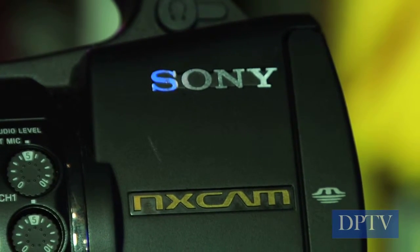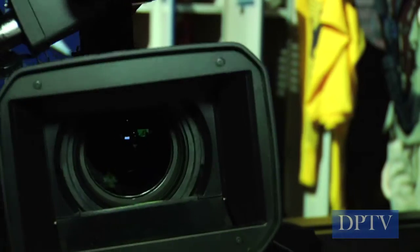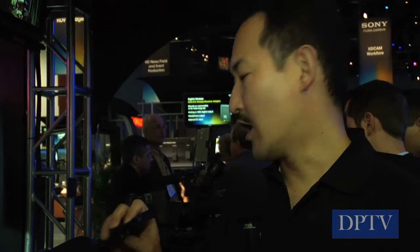What we have right in front of you is the NX Cam camcorder, which we started shipping this past January. The imager inside is a one-third-inch ClearVid Exmor sensor. It enables the camcorder to be very small with low power consumption, yet you still get great sensitivity. One thing to highlight is the HXR FMU-128 solid-state drive — by adding this on, you have over 11 hours — not 11 minutes, 11 hours — of highest bit rate video and audio recording. With this interface, you can hook it up to your PC where it appears as an external drive, so you can start editing while shooting continues.